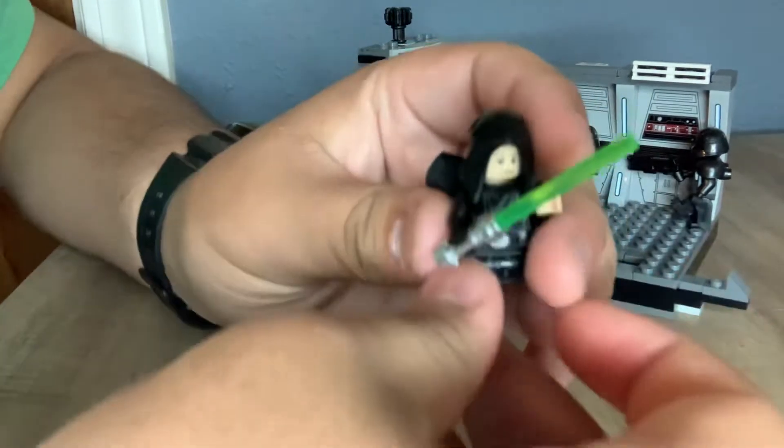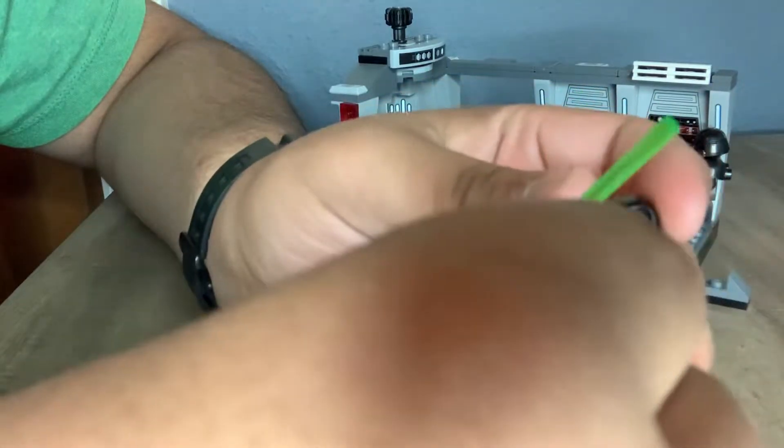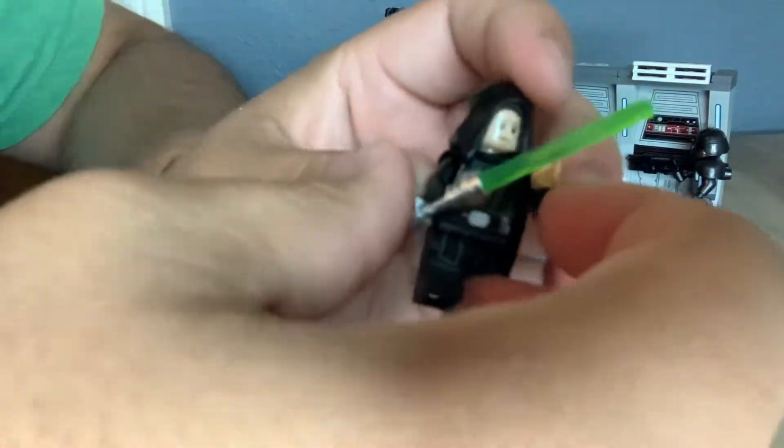Then you get a Luke, which is nothing too special — it's Luke Skywalker. This one is supposed to be a cloaked one, so he has his hood on. He gets his lightsaber and obviously a cape with him. But yeah, it's nothing much, just another Luke figure to have.